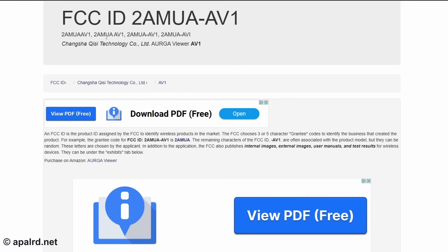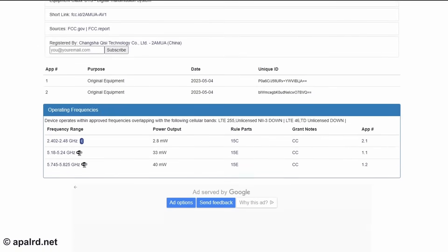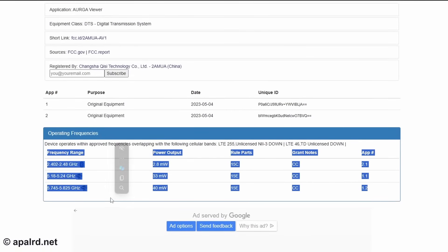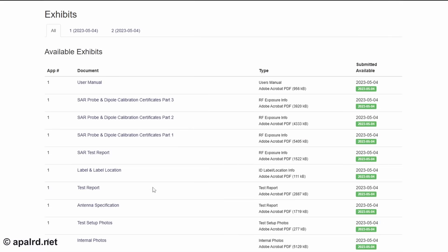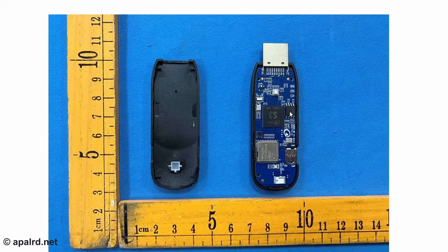Just a quick side note: I typed that FCC ID into the FCC ID database. You can see it's called the Orga Viewer. It operates on three frequencies — the 2.4 GHz Wi-Fi band, the Uni-1 lower part of the 5 GHz band, and the upper part. It doesn't do the middle part. Looking at what they submitted for FCC approval, it looks like there's an Allwinner S3 inside, which is not a weak chip, and some sort of certified Wi-Fi module.